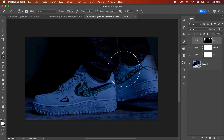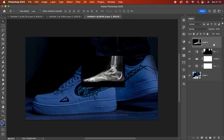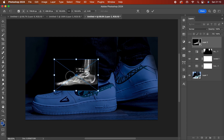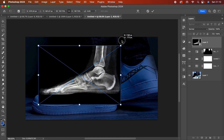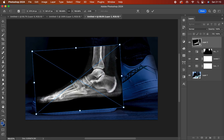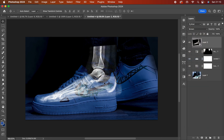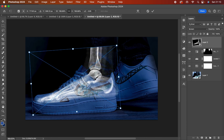Now I'm ready to add the x-ray foot image, which I found on the internet. I'll take it and bring it into my picture, convert everything to a smart object, and start adjusting the size. Then I'll change the blend mode from Normal to Screen so we can see what's happening.